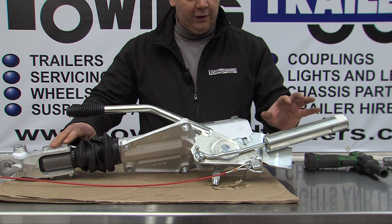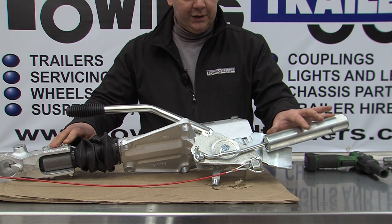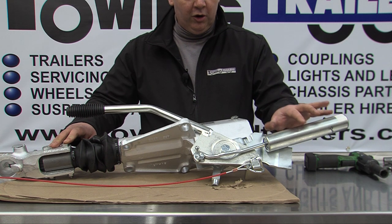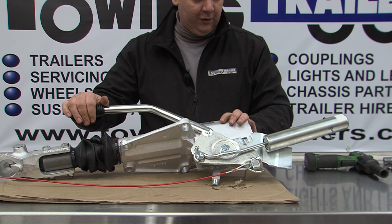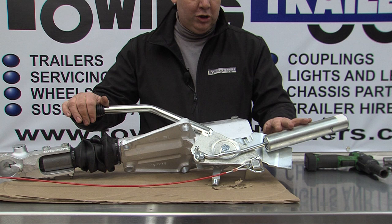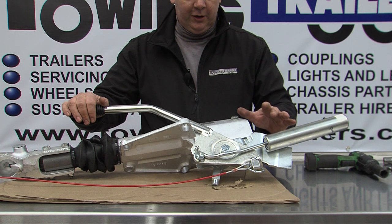The newer Knott couplings have a black plastic covered energy store. This is oil damped and will not act with the same force that an untethered normal spring one will, so this doesn't need to be secured.